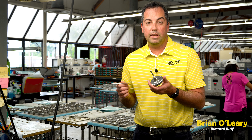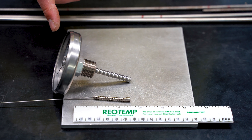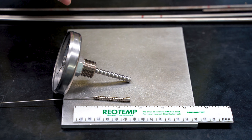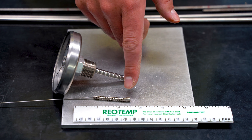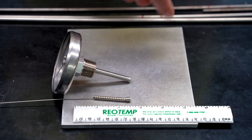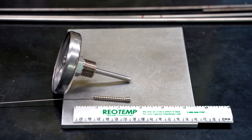Remember that bimetal thermometer stem lengths are measured from the top of the threads. So in this example, with a zero to 250 degree Fahrenheit dial and a two and a half inch stem, when you include the plug that sits below the coil, the coil takes up almost all of the exposed portion of the stem.